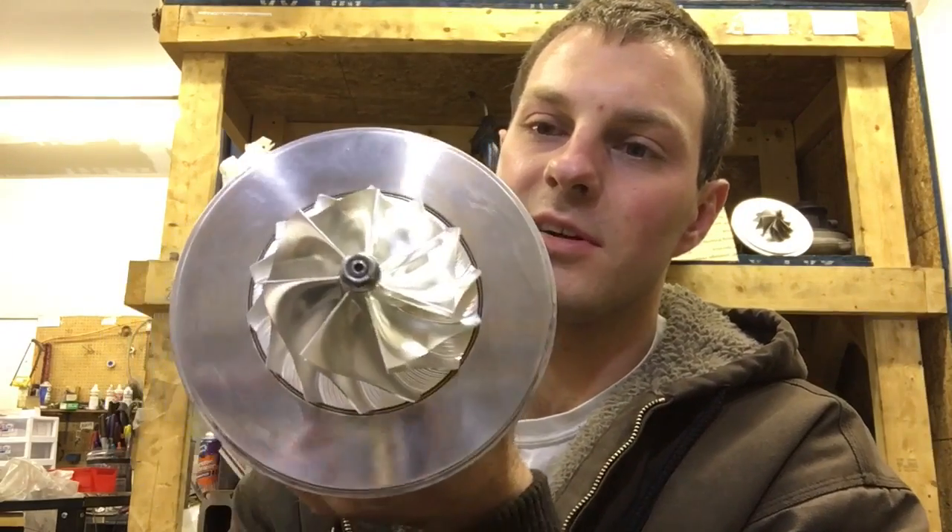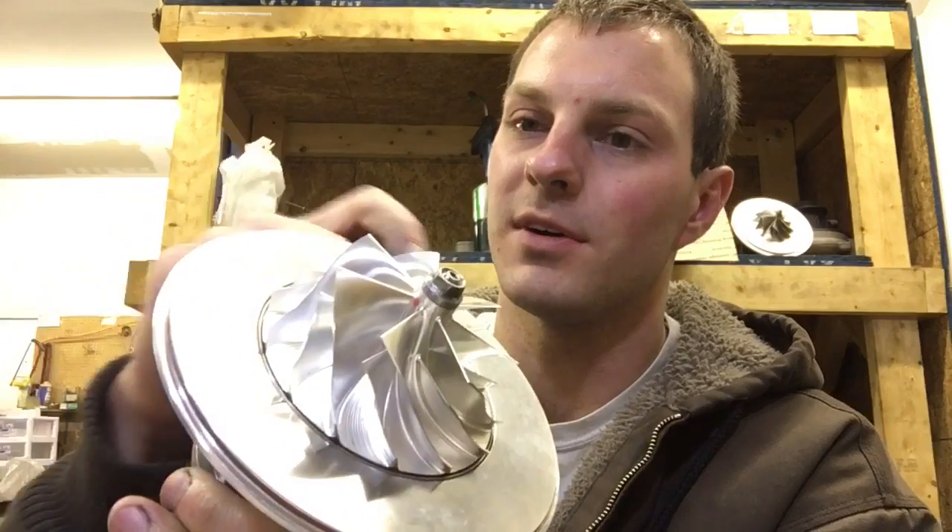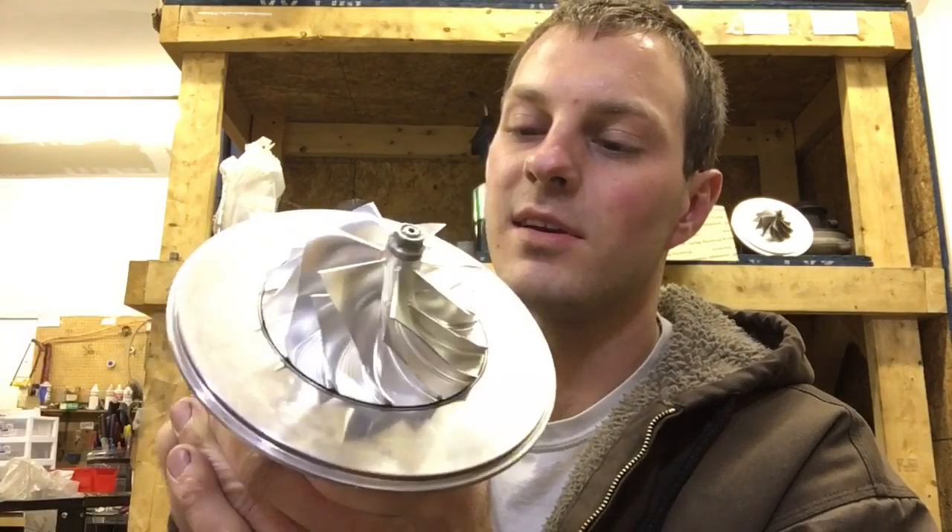Another thing that we did with this turbo is I machined it out for a compressor housing o-ring so that it will seal against the compressor housing, because none of them came like that. And then we'll just have to put RTV on the bolts to help it seal.